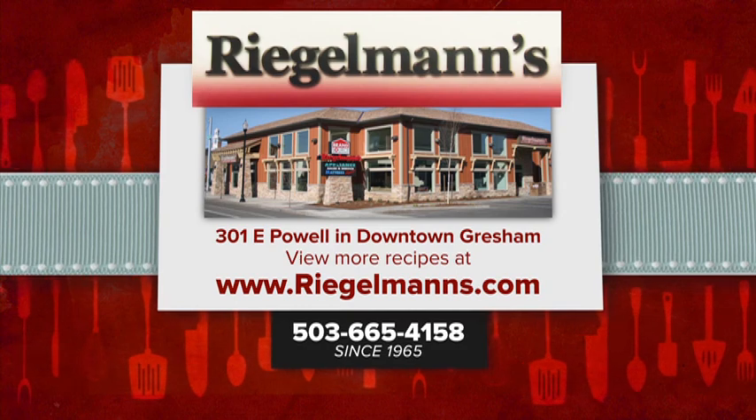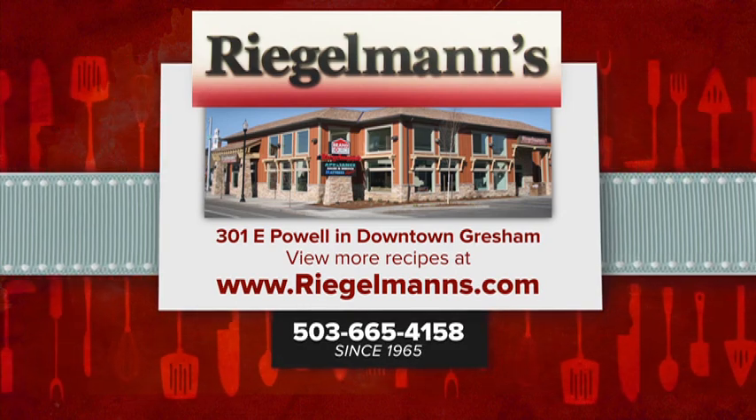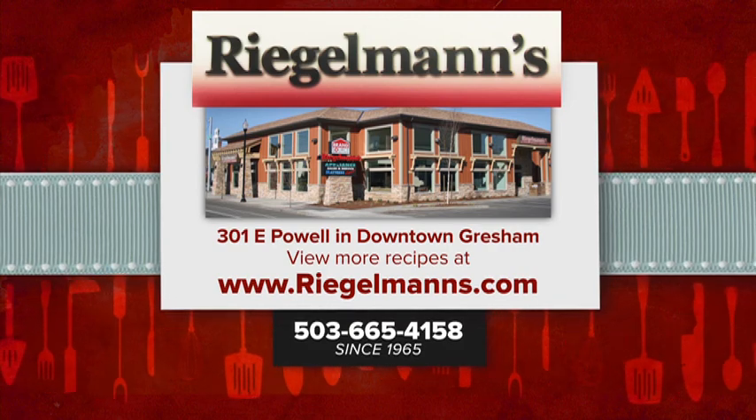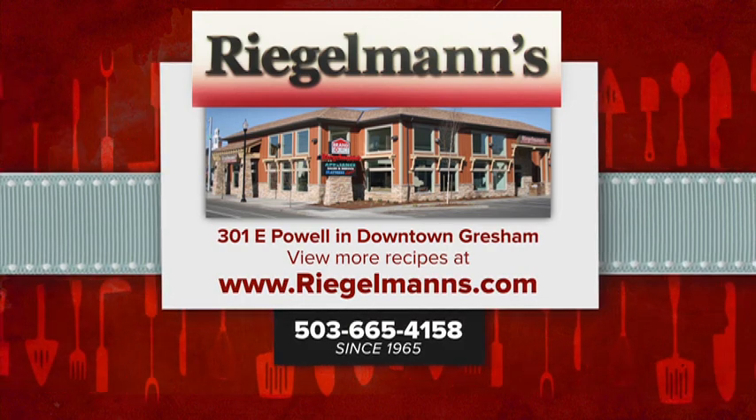I'm Laura, here with Danielle. Thank you for joining us at Regalman's Appliance in downtown Gresham in the KitchenAid kitchen. For all the details on this recipe, go to COIN.com. See you soon. This recipe and all the rest can be found at COIN.com. Cooking at Regalman's is brought to you by Regalman's Appliance in downtown Gresham. For more great cooking ideas, visit Regalman's.com.